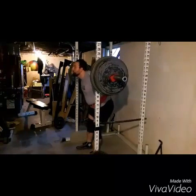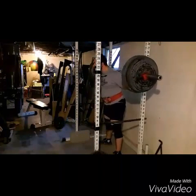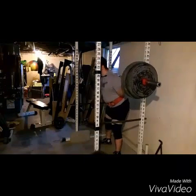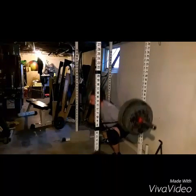You can see me locking that bar into my back. You should be methodical, like a robot at this point — everything should be the same. You can see that three-step walkback again. I don't even look down when I'm checking my feet; I don't even check my feet.